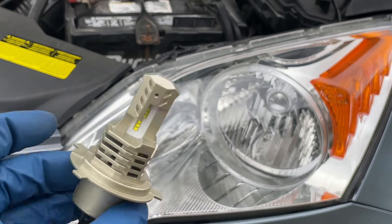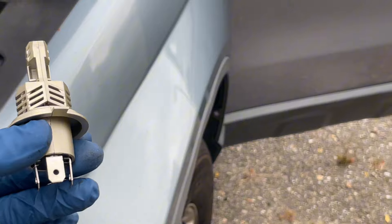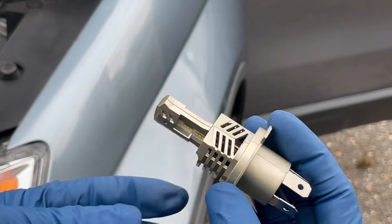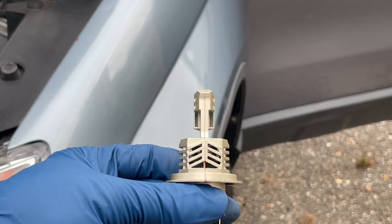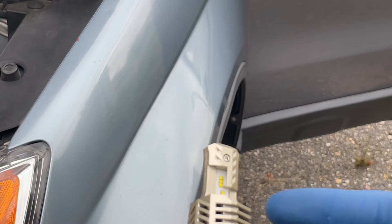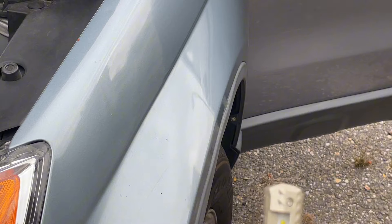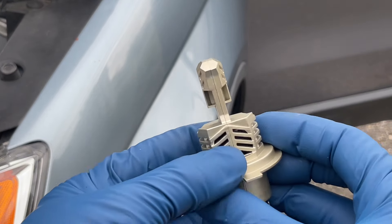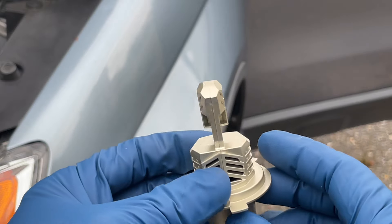Let's get this one in. If you look at it you gotta face it up this way. You never want to get the bulbs with the lights all around it - you want to get the ones with two sides, like on each side you've got the LED. These are the ones you want to get.